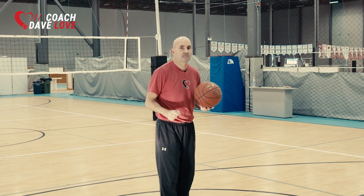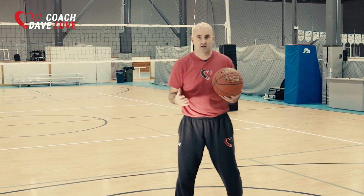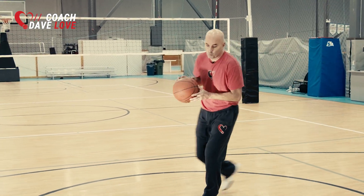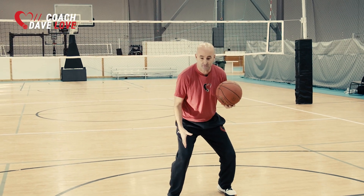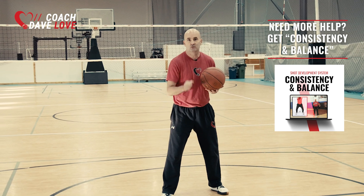Are you going to do this perfectly in a game? No. You've got somebody trying to stop you, and all of their teammates trying to stop you. You might not be perfect, but if we can get into a wide base, we're going to be very stable, and be able to stop a lot of energy so that we can create a lot of positive energy when we shoot the basketball.